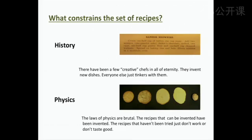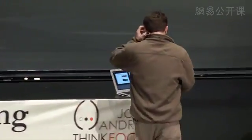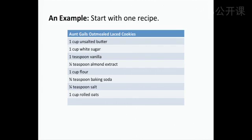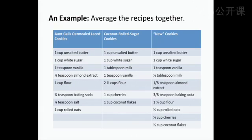History goes like this: there have been a few creative chefs in all of eternity who invent new dishes, and everyone else just tinkers with them. The reason brownie recipes look the way they do is because that's just the way brownies are. Number two is physics: the laws of physics are brutal, and the recipes that haven't been tried don't work. Those are the two possibilities. Suppose you go to allrecipes.com and find Aunt Gail's oatmeal cookies and coconut rolled sugar cookies. You could average the two recipes — just take them and add them together — and say you've invented a new recipe. We do that all the time.